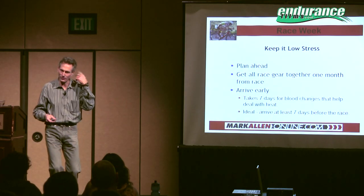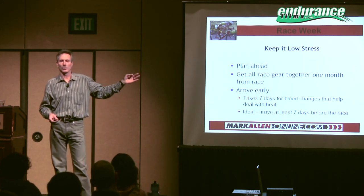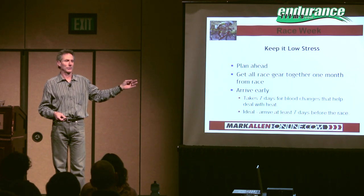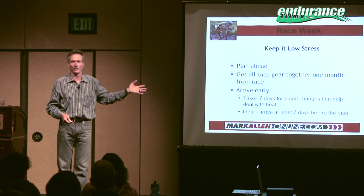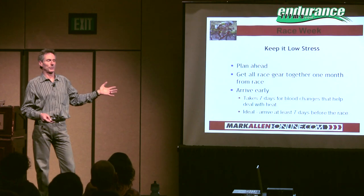Tell your athletes they need to have all of that ready one month in advance, and then if you're lucky they'll have it ready about two weeks out — which is still good. You want to trick them a little bit; you don't have to always tell them the full truth behind why you're telling them to do things. Arrive early.